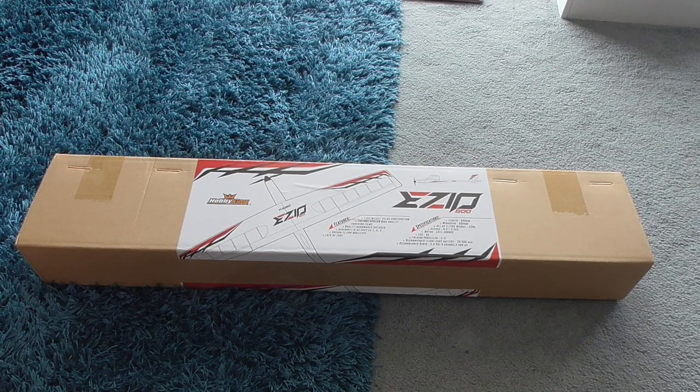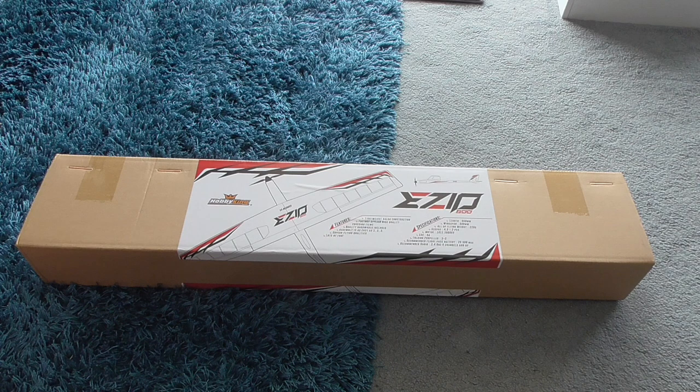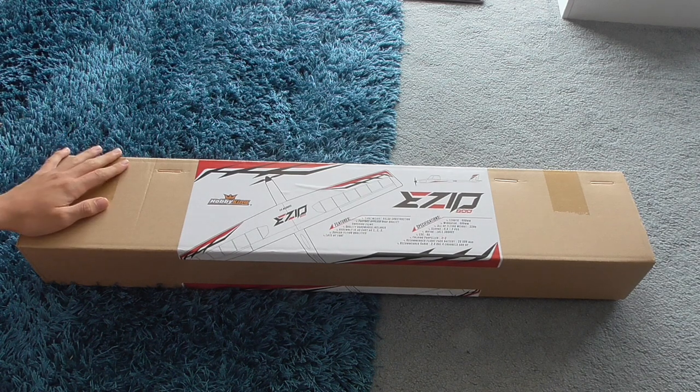Hello, my name is Caleb and today we are going to be reviewing and unboxing Hobby King's Ezio 800 glider.